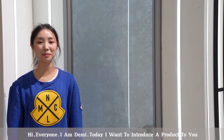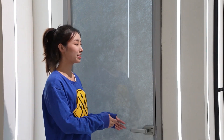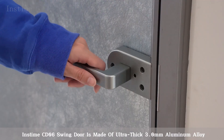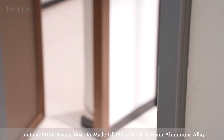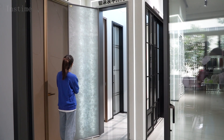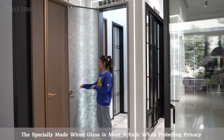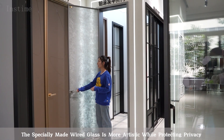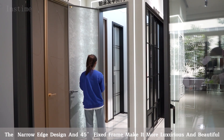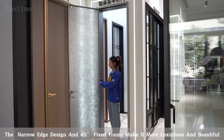Hi everyone, I'm Demi. Today I want to introduce our product to you. This CD06 string door is made of ultra-thick 3.0mm aluminum alloy. The specially made white glass is more artistic while protecting privacy. The narrow edge design and 45-degree fixed frame make it more luxurious and beautiful.